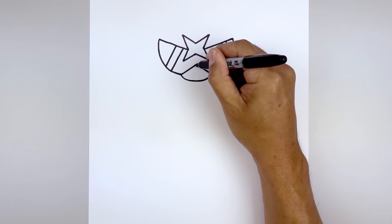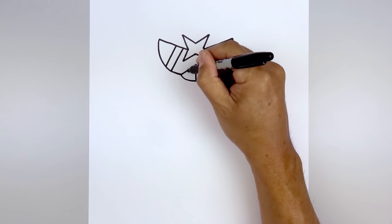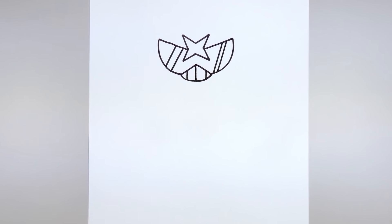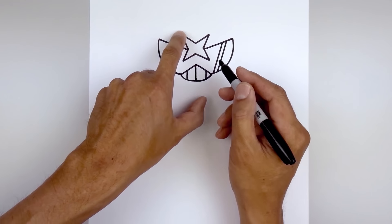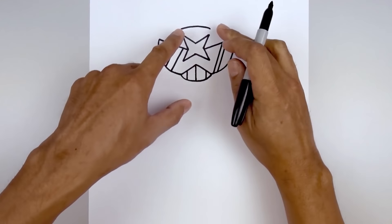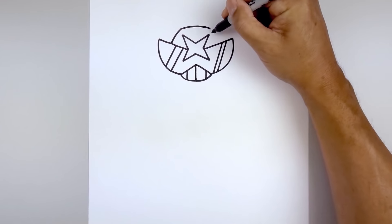And then we'll add the teeth. Starting from the middle, straight down towards the bottom. Now we're gonna add one more line on either side. Then we're gonna move up and draw the top of the head. From this point, we're gonna step up and draw a curve, point up, and then down. And then from the sides, we're gonna curve the head going out and down in behind the glasses.